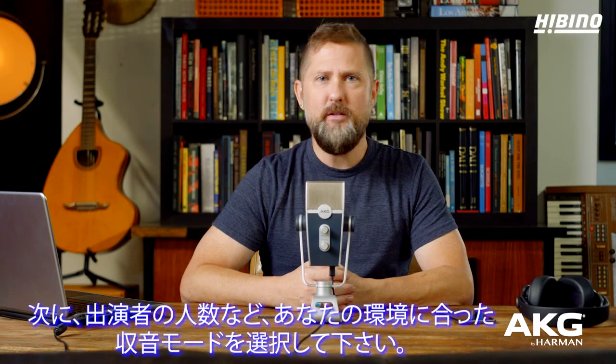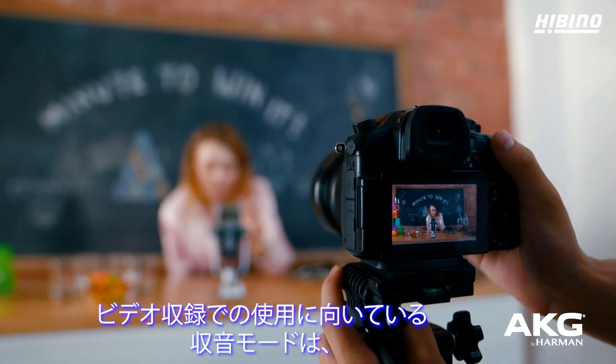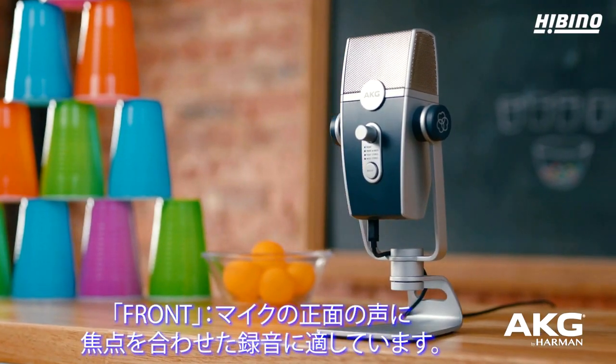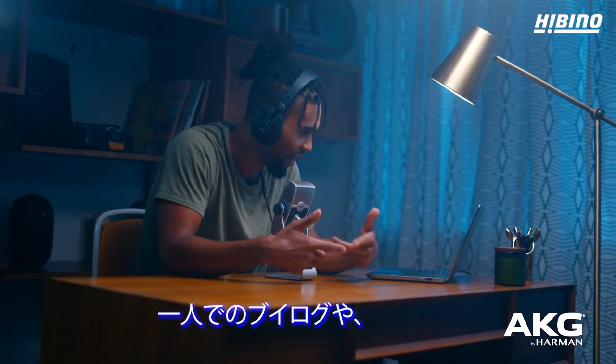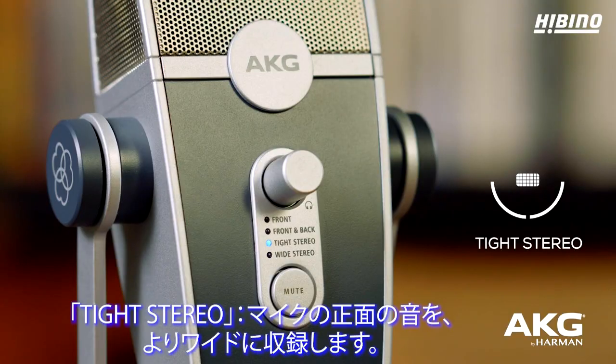Then select which capture mode best suits your setup and number of people speaking. The most commonly used capture modes for video are Front — for recording in front of the mic to get a highly focused track of one voice. This is ideal for single-person vlogs or recording voiceover work in post-production.